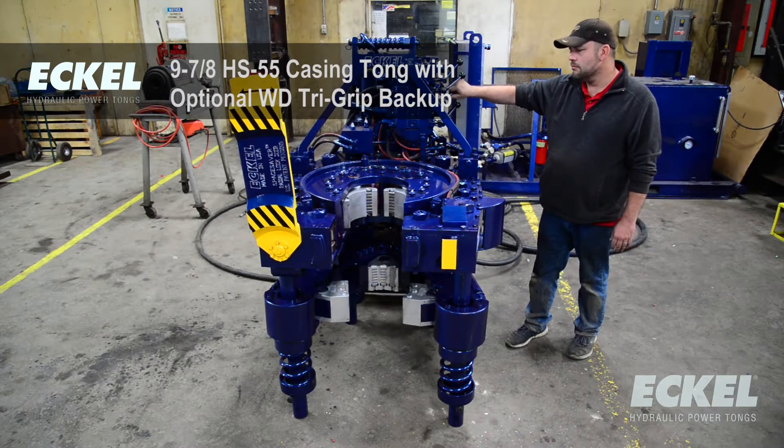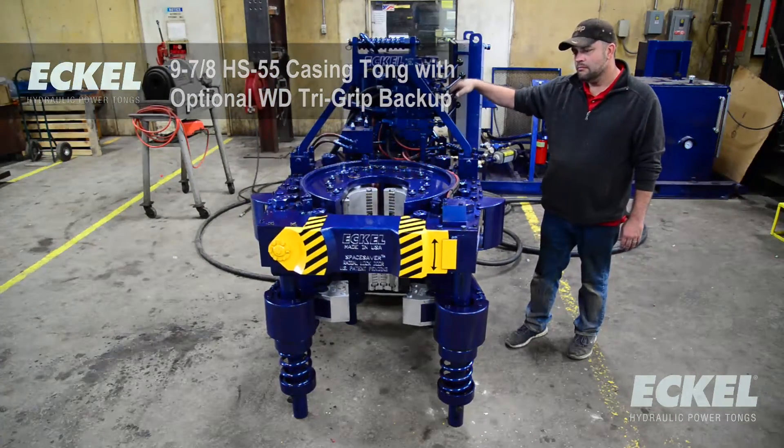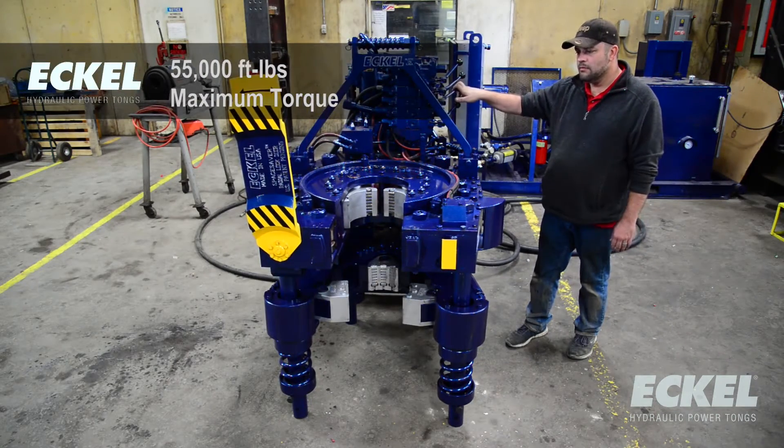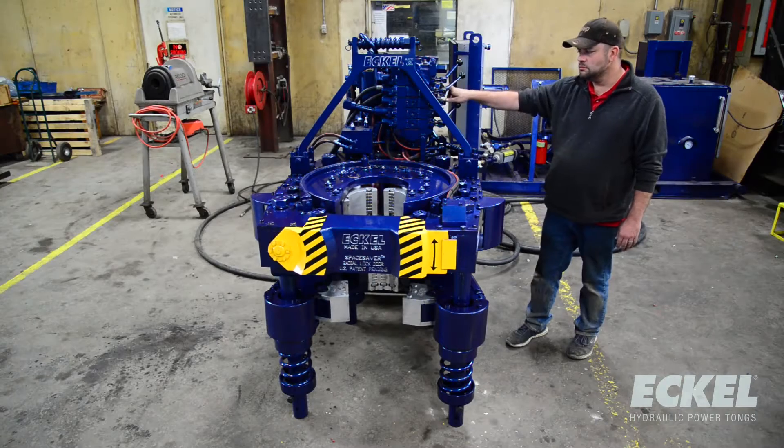We feel like with the higher torque capacity, the small footprint, and the high RPMs, we've really answered the need of the industry.